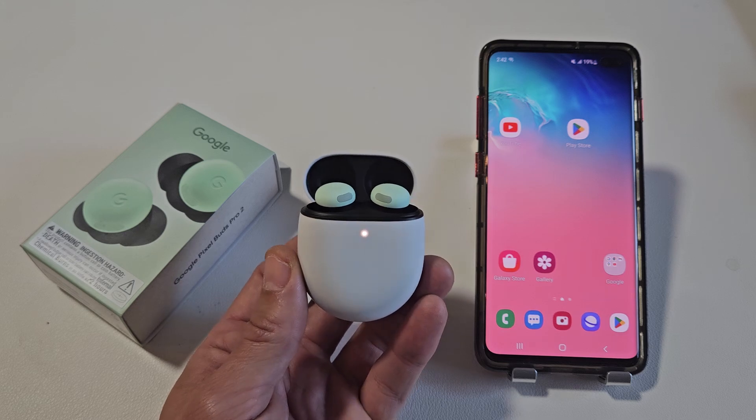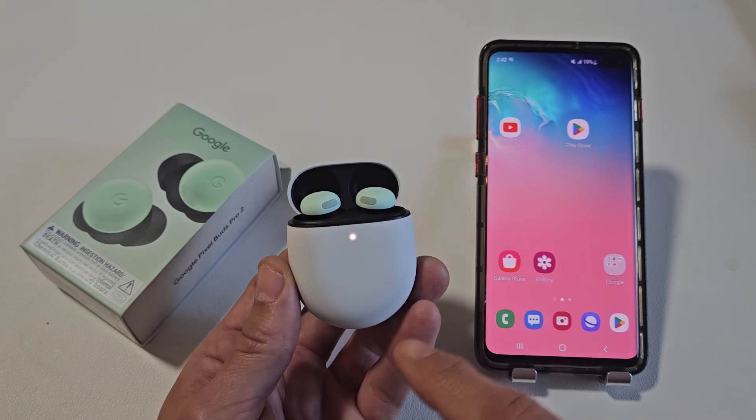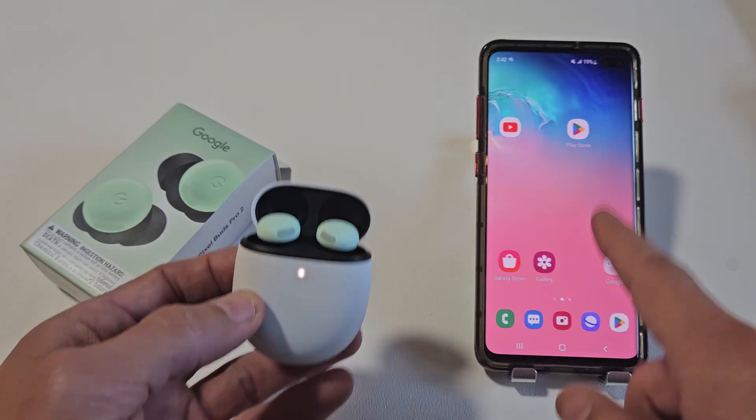Here's a pair of the Google Pixel Buds Pro 2. I'm going to show you how to pair and connect this directly to an Android phone via Bluetooth.